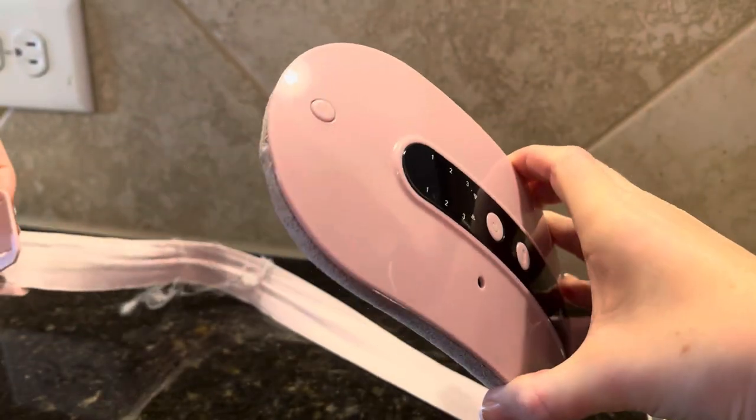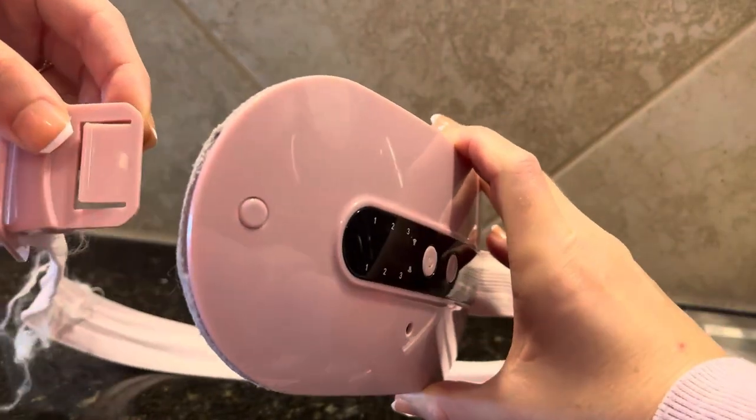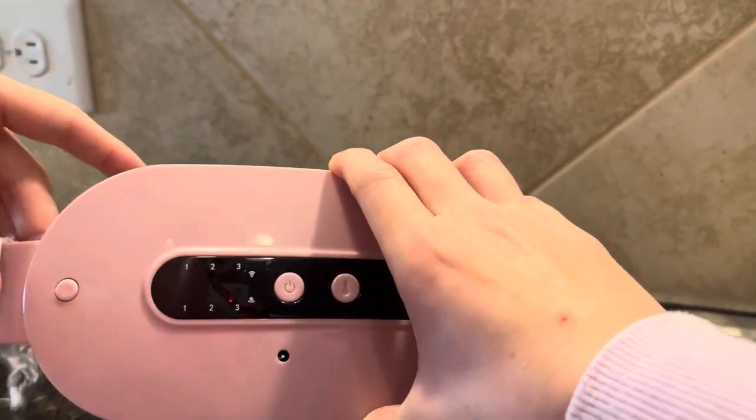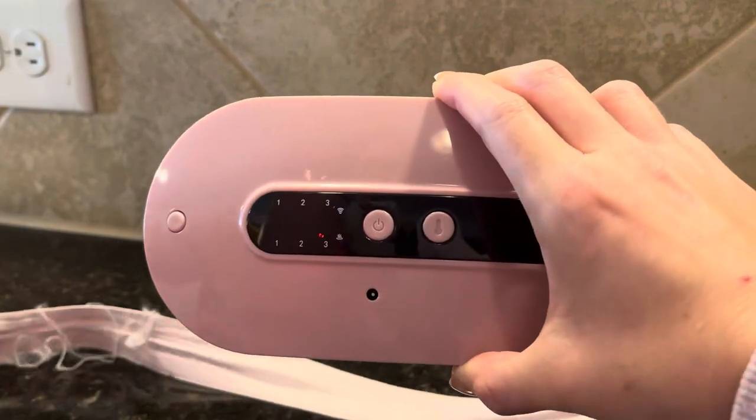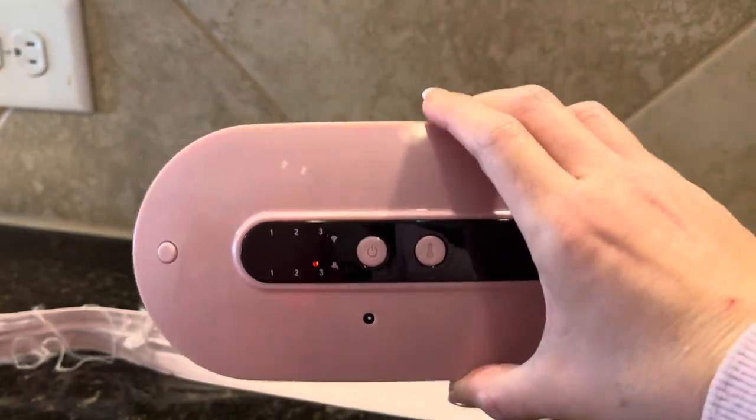And then you just wear it around your waist. It snaps on. Here is an easy buckle. To release, you just press the button and it releases. And I love it. It's so amazing.